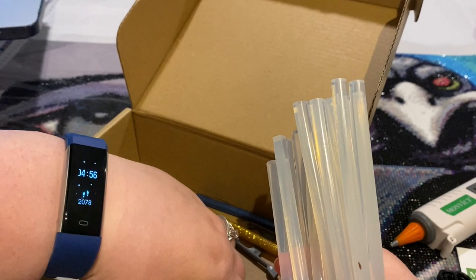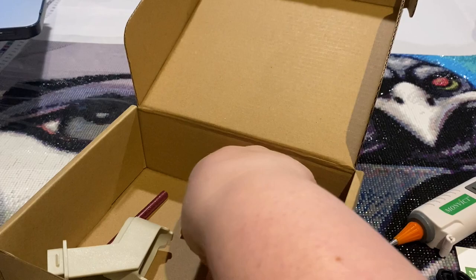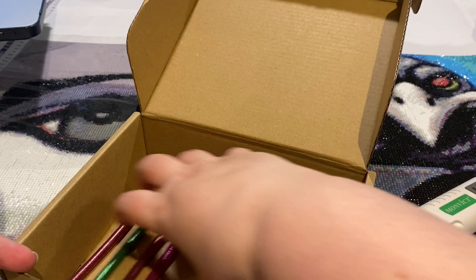Let's see here — you get one, two, three, four, five, six, seven, eight, nine, ten, eleven, twelve, thirteen, fourteen, fifteen, sixteen, seventeen, eighteen, nineteen glue sticks of regular glue.